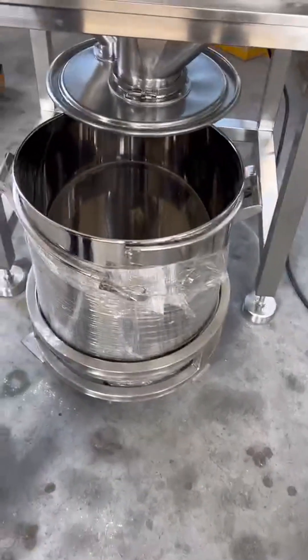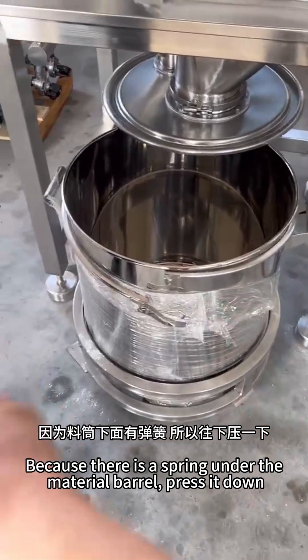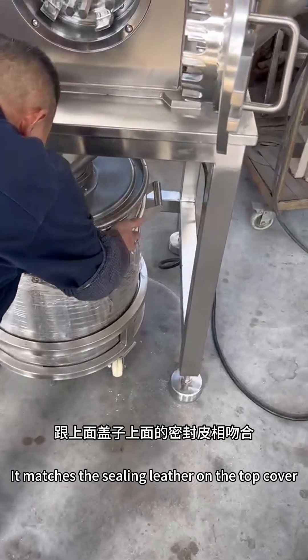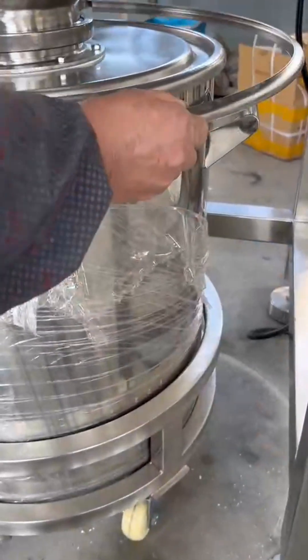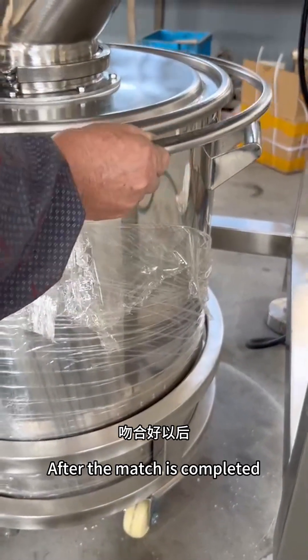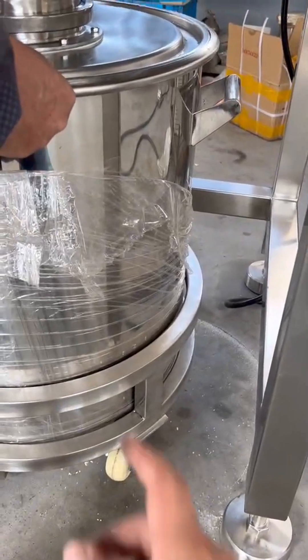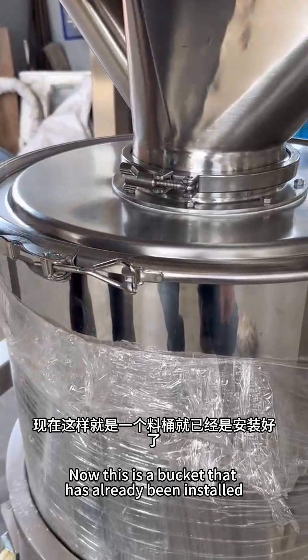Push the barrel up. Because there is a spring under the material barrel, press it down so that it matches the sealing leather on the top cover. After the match is completed, buckle up the hoop. This is a bucket that has already been installed.